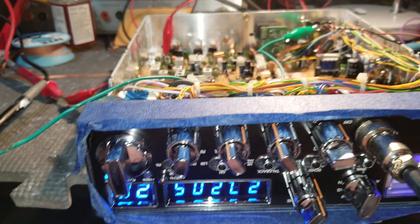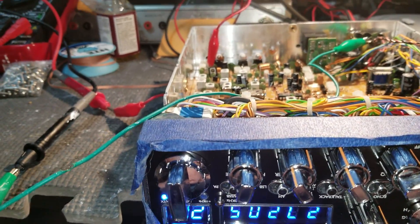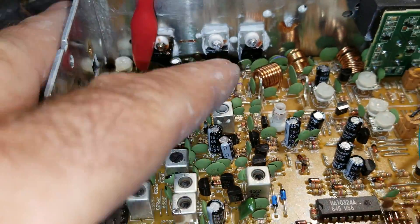Here's the learning curve that a lot of people run into: how do you adjust your bias? How come it's so important to do it? Well, because the finals in the background over here, they blow.